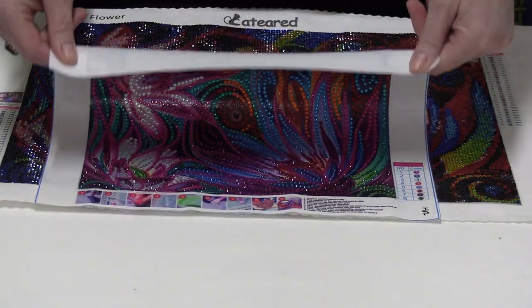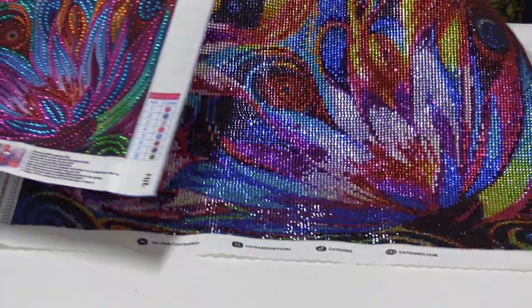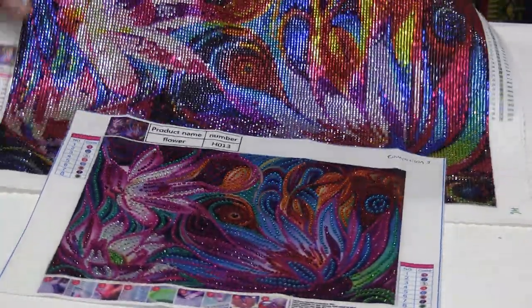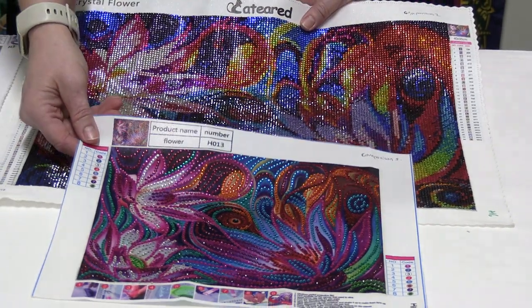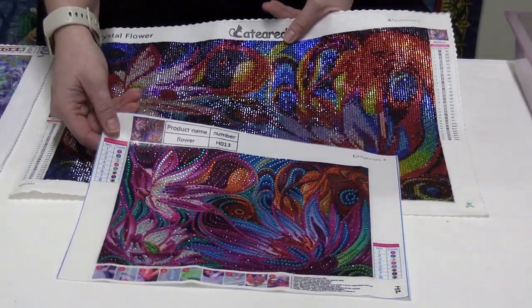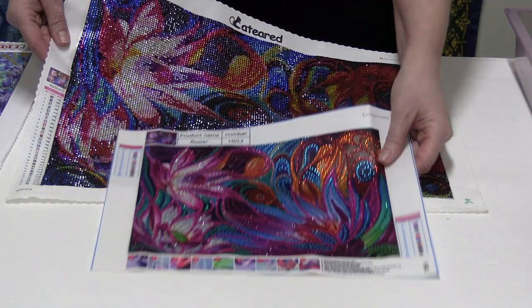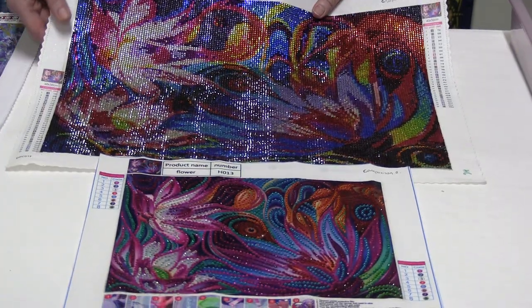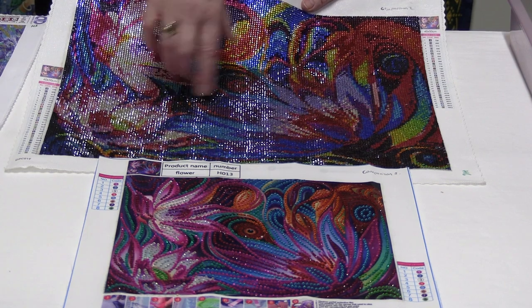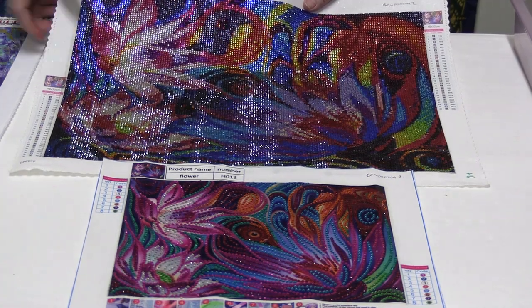This one didn't take me long at all — less than a day to do. So there you have the big, full version and then the smaller one. As I said, I'm not very good at organising comparisons; I'm still learning how to do them properly. You can see the similarities — this is bigger obviously, which means you can get more detail in it, but these are very, very pretty.